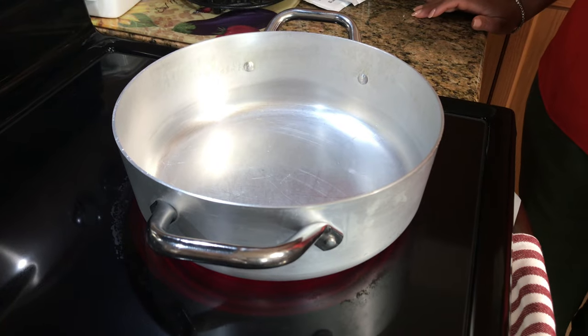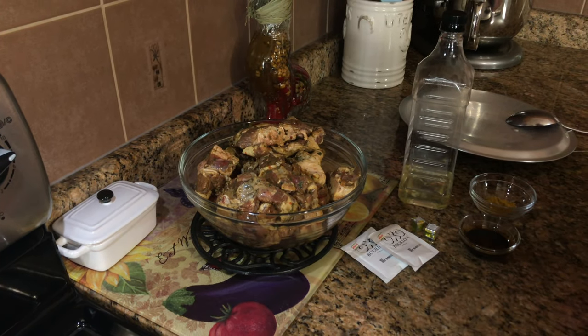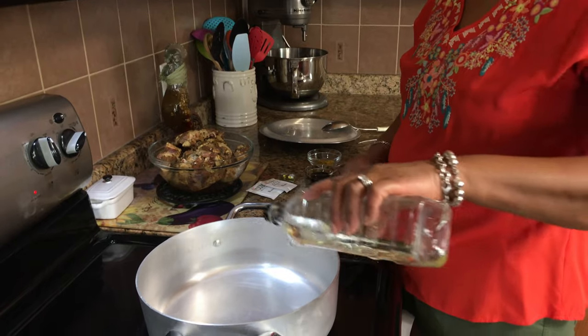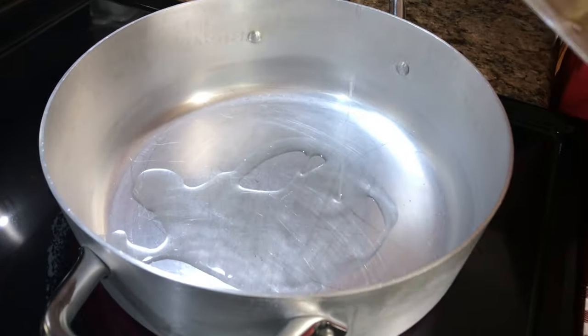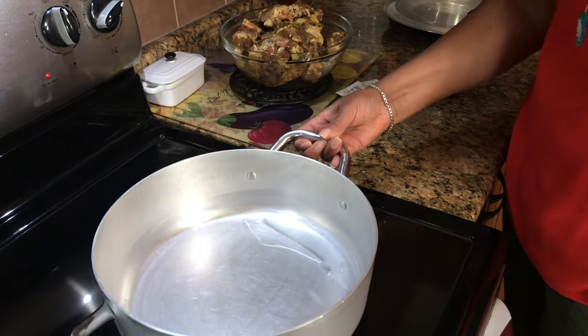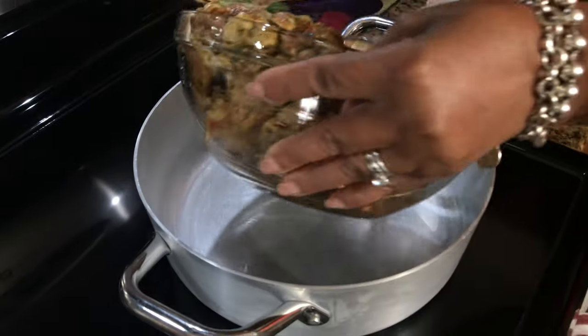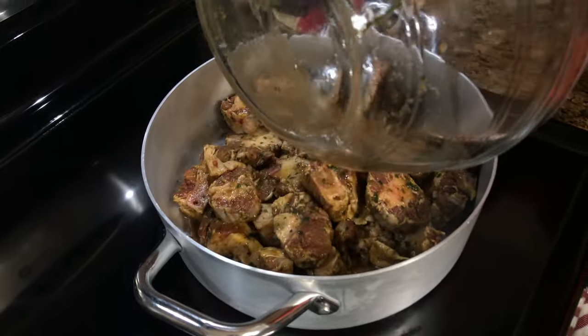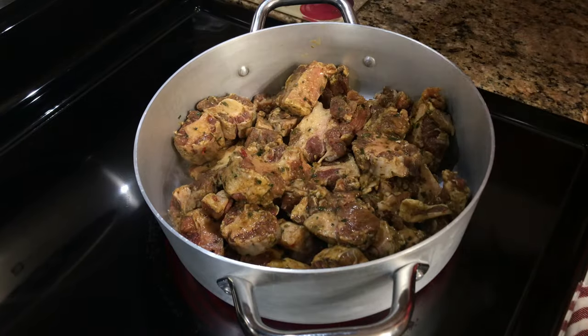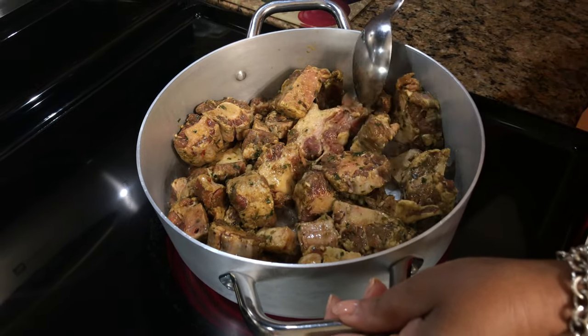First step, I'm just going to heat up my pot. When cooking oxtail, the seasoning is very important — that's where you're going to get all the flavor. You're marinating it overnight, but also that meat is going to cook down in all that seasoning. I'll put a little bit of cooking oil, not too much, let it heat up. It feels hot now, so I can put my oxtail in. Let's transfer it.